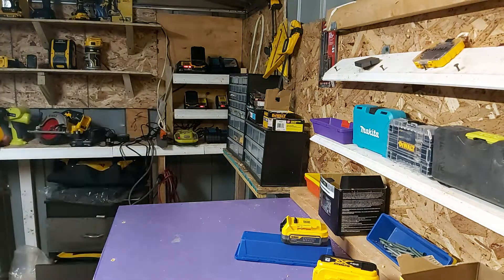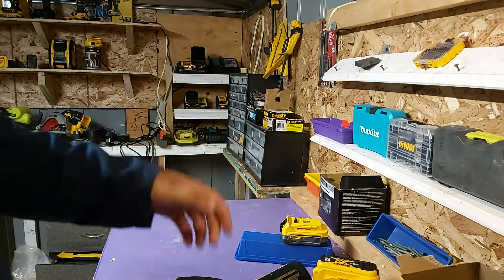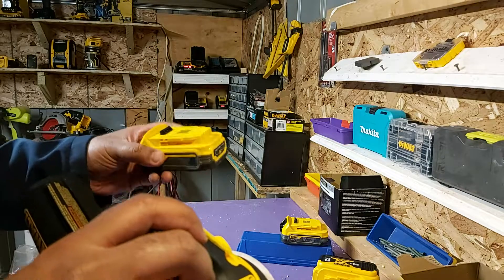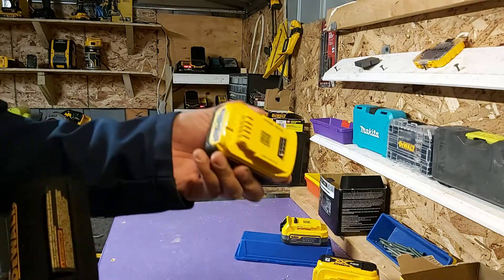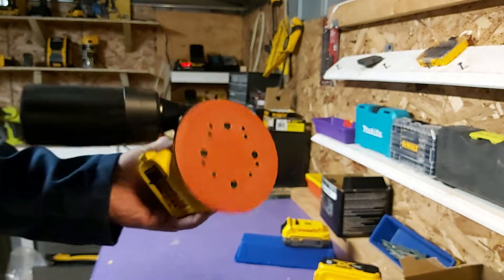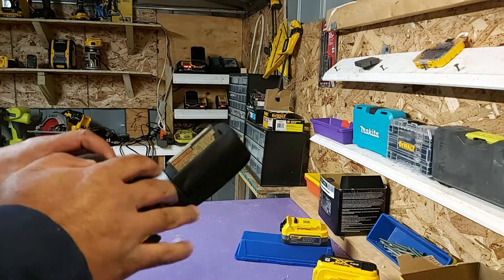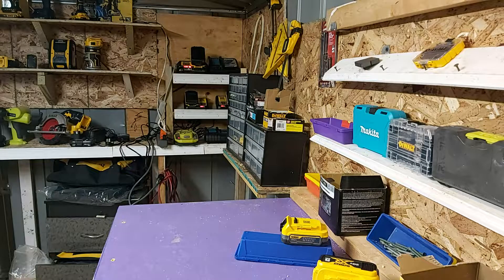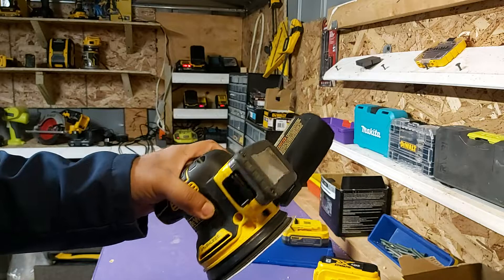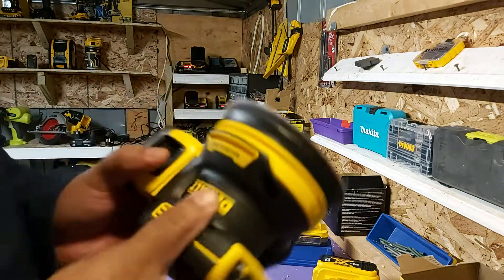The third tool that I think this will really benefit is my orbital sander. This is one of those tools you're going to be using for a long period of time. If you're getting two of these batteries, you can swap them out as soon as one goes out. This gives you at least 30 to 40 minutes of use. The sander weighs about two to three pounds and the battery is about a pound or less, so it's really easy to use this tool.